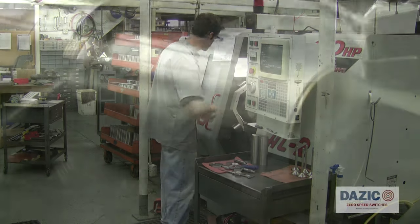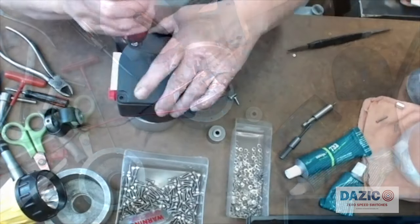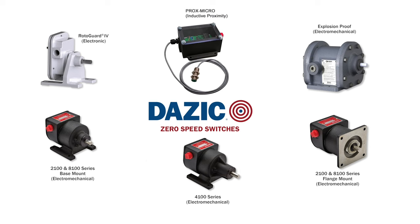Proudly manufactured in the USA for 69 years, each DASIC switch is hand assembled and tested, assuring long and reliable service life. The DASIC speed switch line includes three model series: electromechanical, electronic, and proximity.